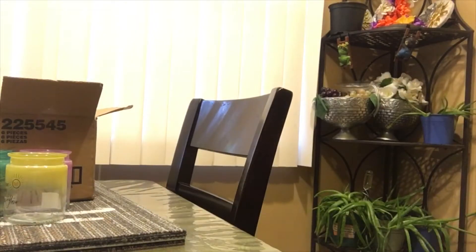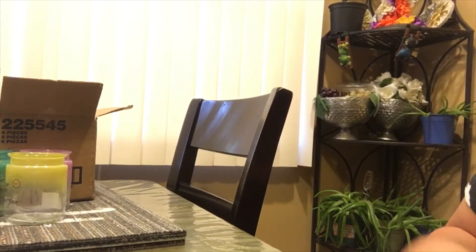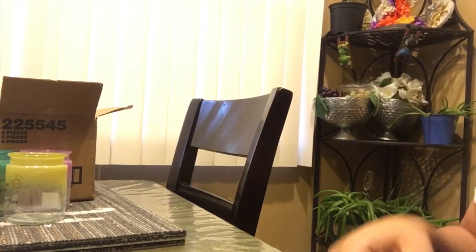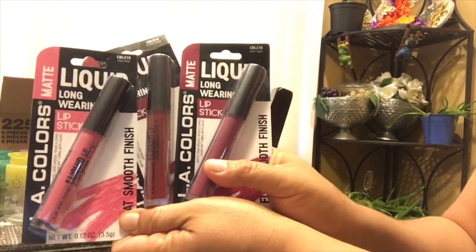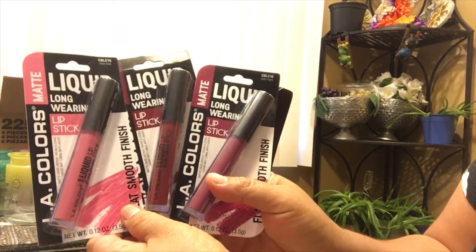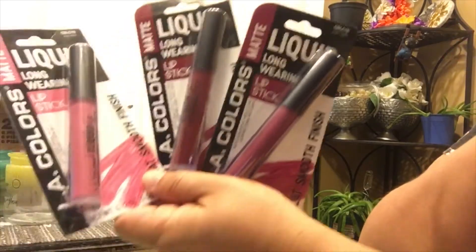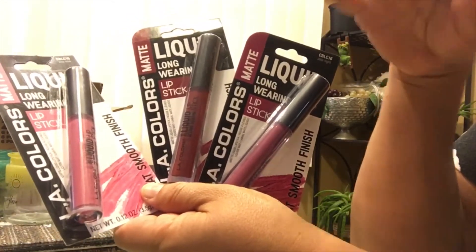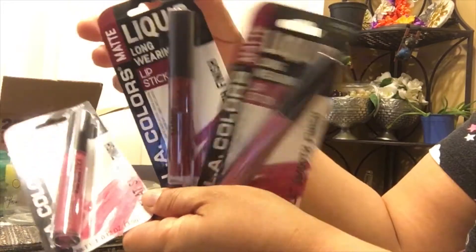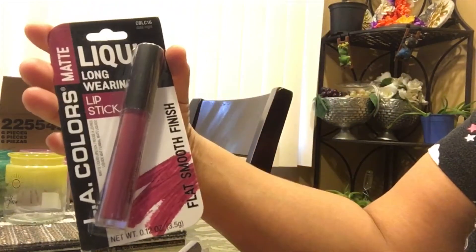Now let's talk about makeup — I found a lot. If you follow my channel, you saw my previous Dollar Tree makeup haul where I promised an update. These are the LA Color long wear matte lipsticks and they are so good. I purchased three colors this time: Kiss, In the Mood, and Date Night.